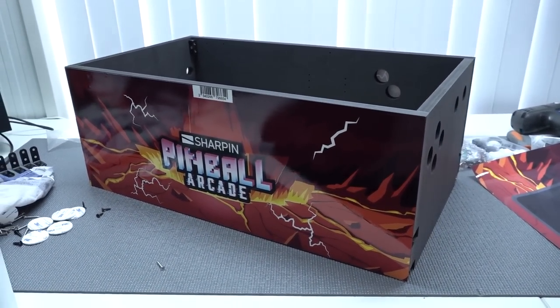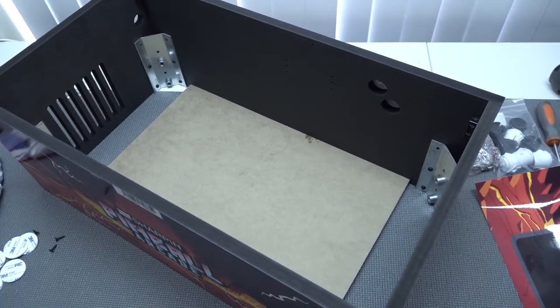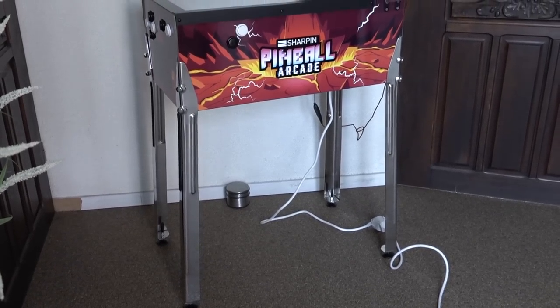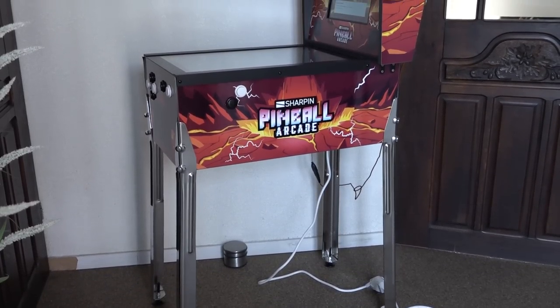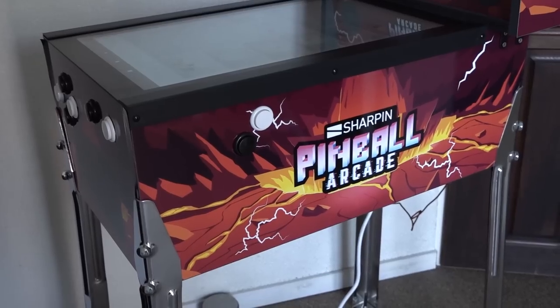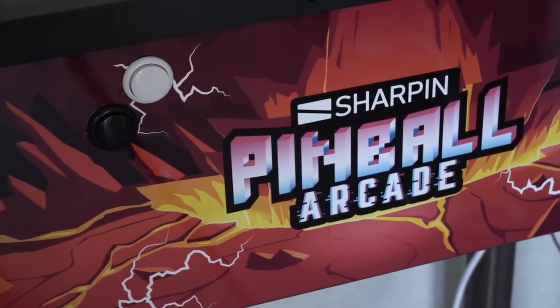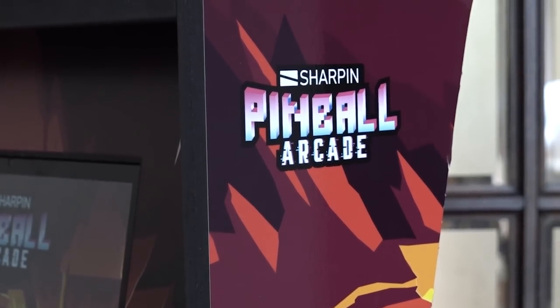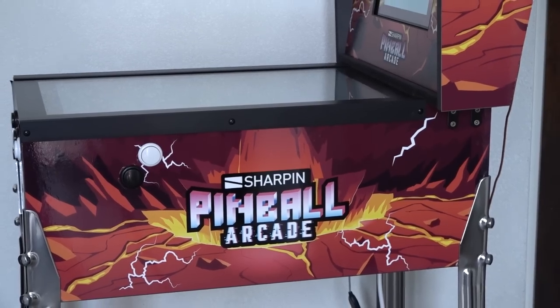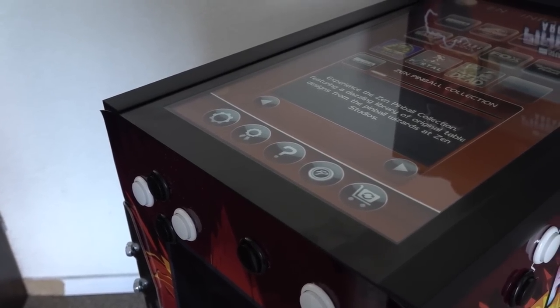Hey guys, welcome back to the channel. Today's video we are going to take a close look at the new Sharpen model - the Retro Max. It's the final form of the Retro Sharpen virtual pinball machines. I also wanted to do a quick overview of my personal building experience, and we're going to talk a little bit about the history and evolution of the Sharpen pinball arcade machines, as I've basically reviewed all of them.